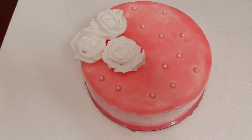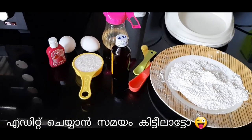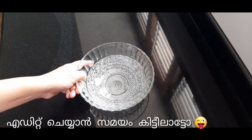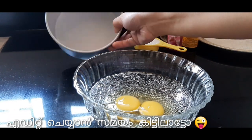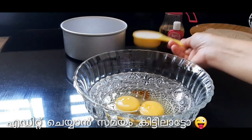We are ready to add the cake. 1 cup of maitha, 1 teaspoon of baking soda, 2 tablespoons of baking soda. I will add butter paper to the pan. Add 1 teaspoon of vanilla essence and 1 cup of sugar.